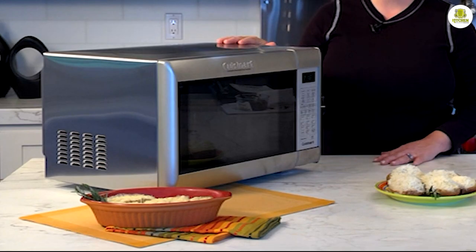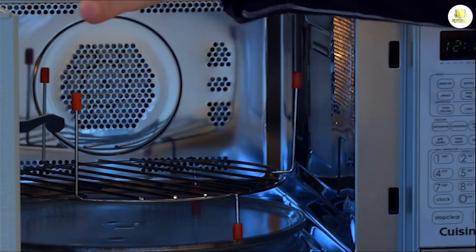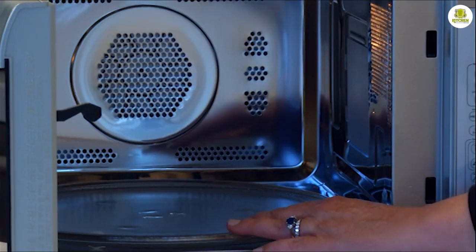One thing to note is that the CM W200 tends to be a bit louder than other microwave ovens on the market. However, this is not a deal-breaker, and the noise level is not excessive.